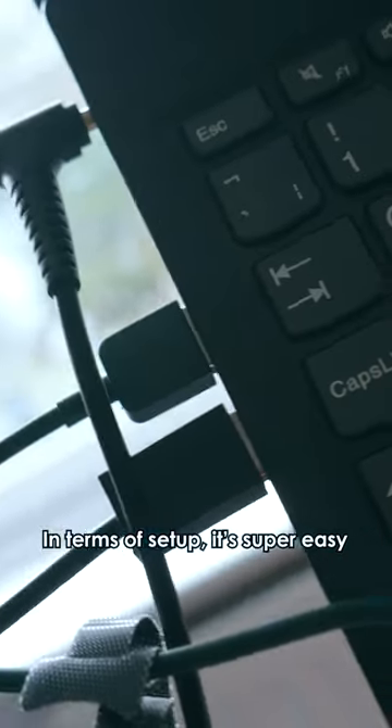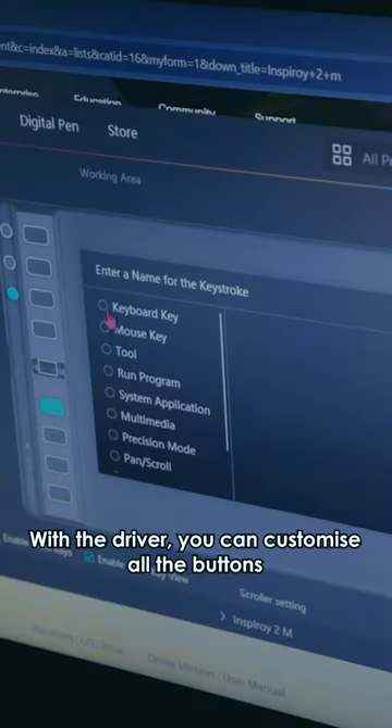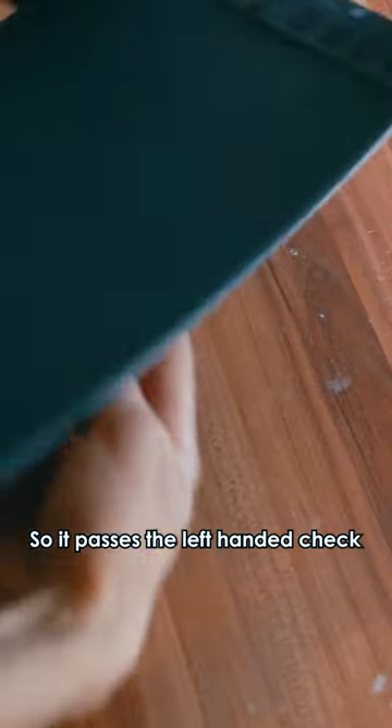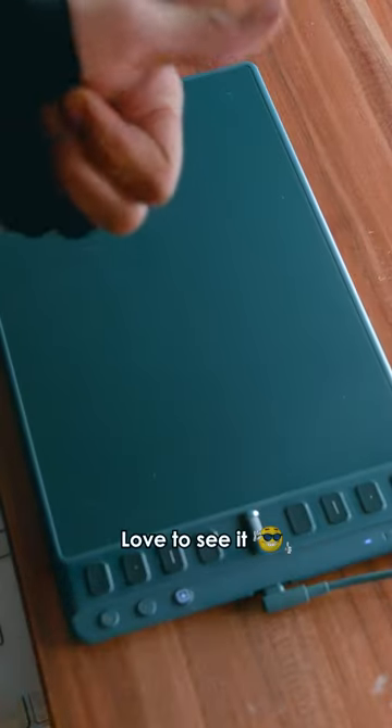In terms of setup, it's super easy. You just plug it in and you're pretty much set. With the driver, you can customize all the buttons, and you can change the orientation. So it passes the left-handed check — love to see it.